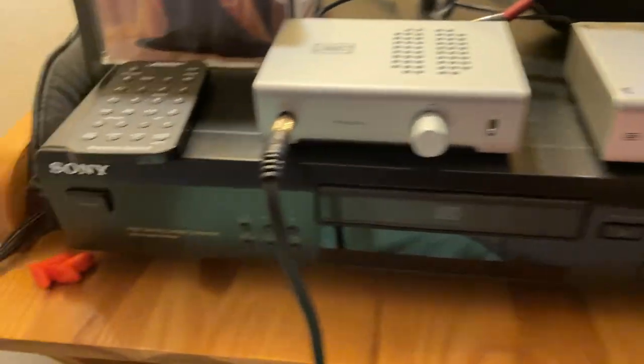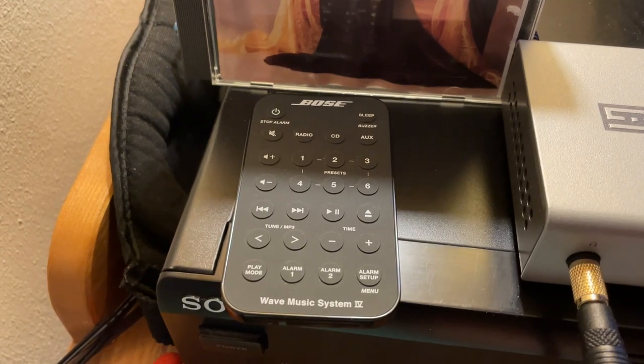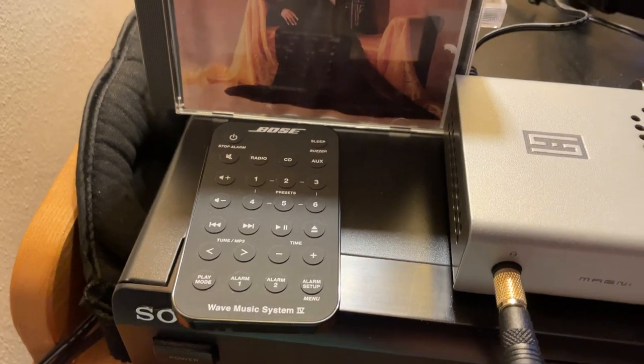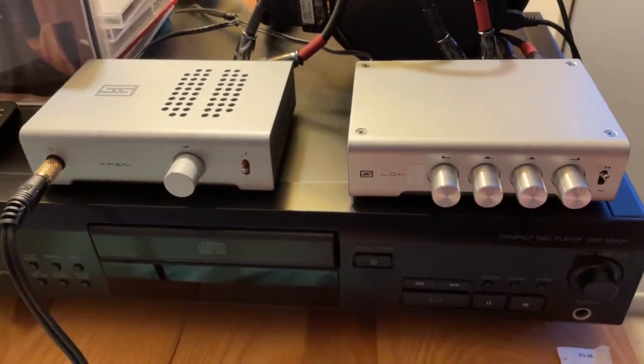Great little CD player. And then on the other end of my bedroom, I have a Bose Wave Music System 4 as the clock radio, and also just as a system that my wife and I can both listen to at the same time once in a while.